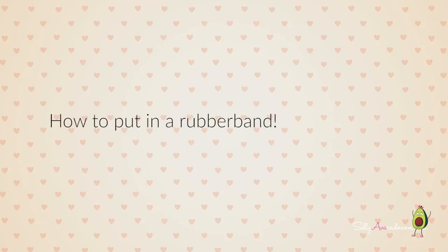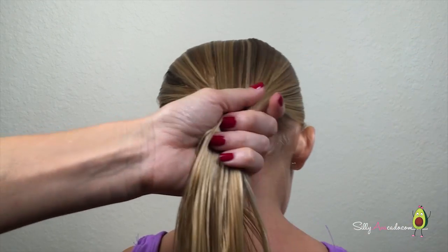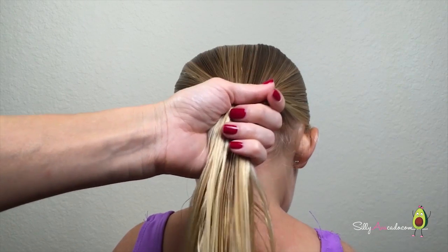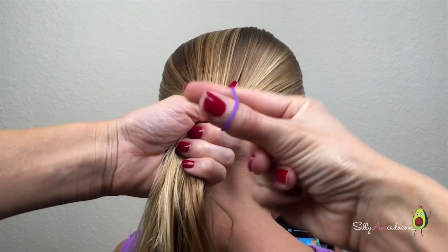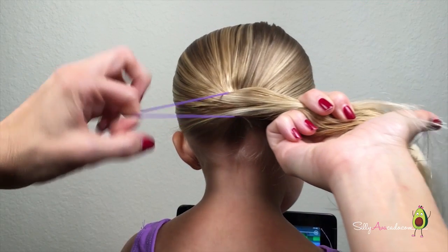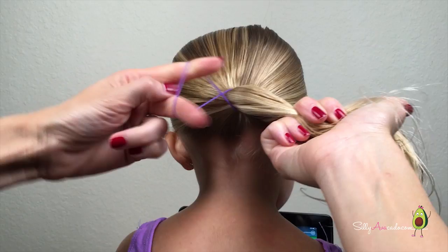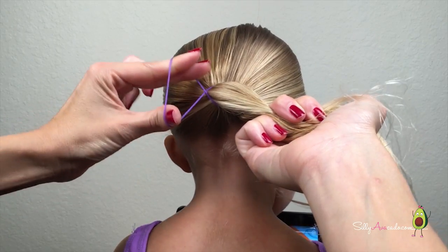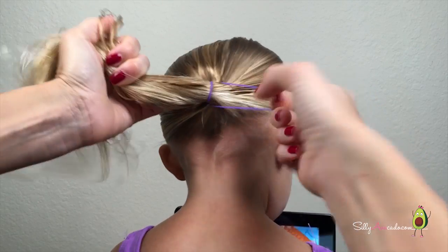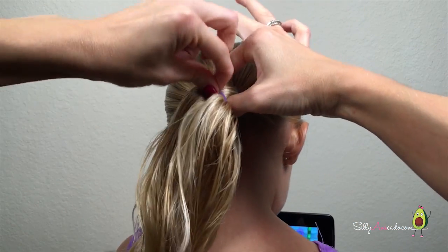How to put in rubber bands. Smooth your daughter's hair into a ponytail. Open the rubber band and pull the hair through. Twist the rubber band and pull the hair through the other way. Keep going until the rubber band is tight.